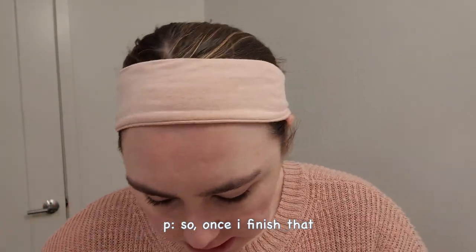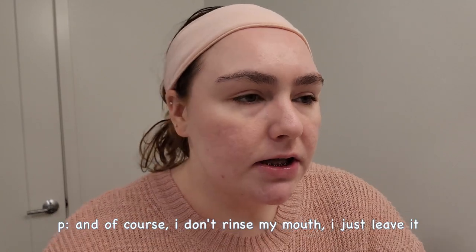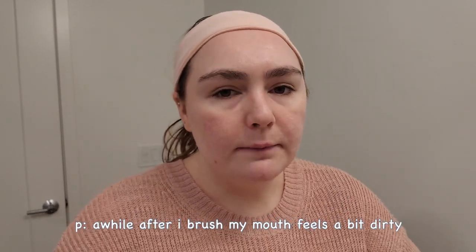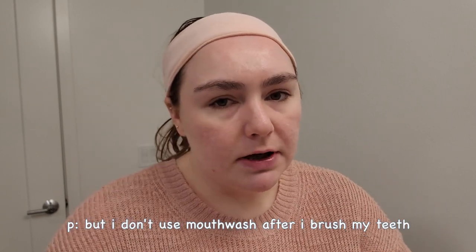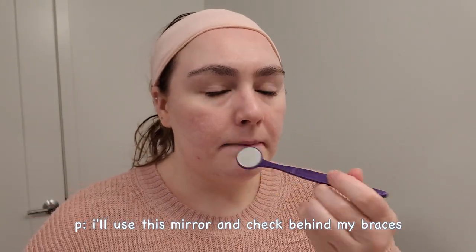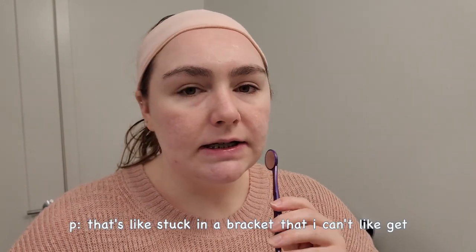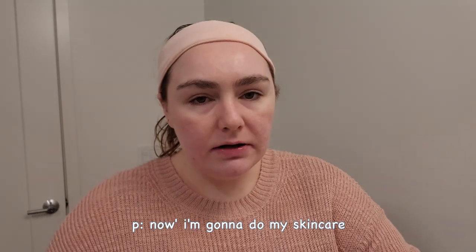Once I finish that, my teeth will be very clean. I don't rinse my mouth after brushing and I don't always use mouthwash — I'll use it if a while after I brush my mouth feels a bit dirty. Sometimes if I can feel gunk in my teeth, I'll use a mirror and check behind my braces and the sides of my mouth to see if anything is stuck in a bracket.